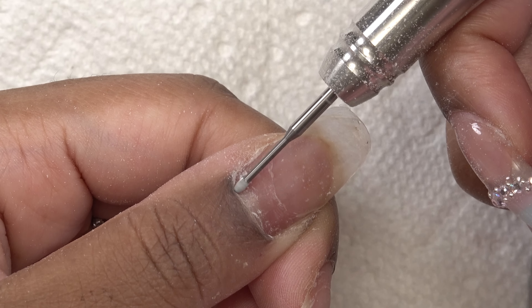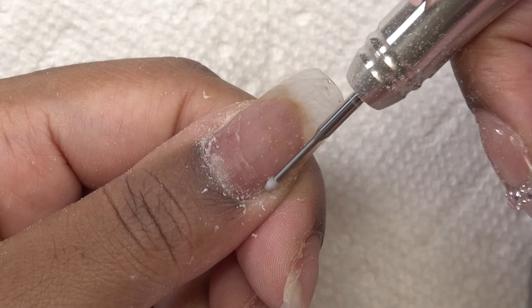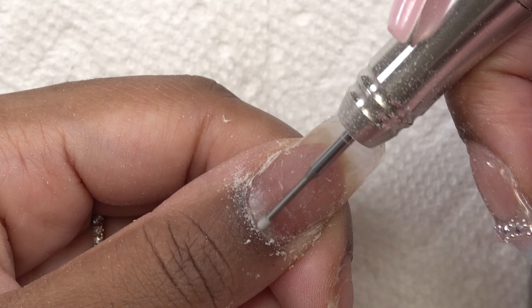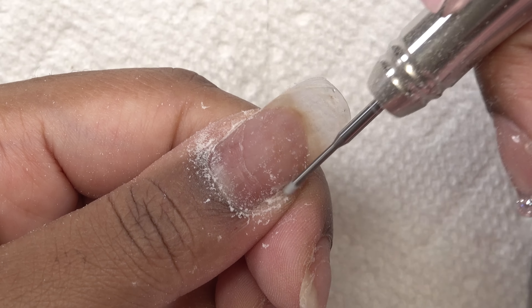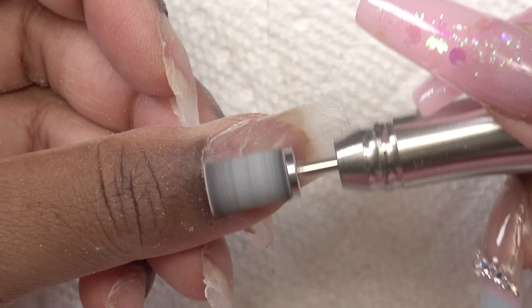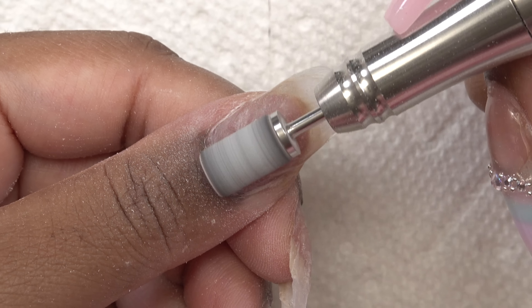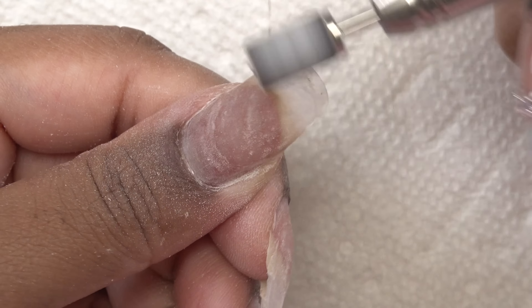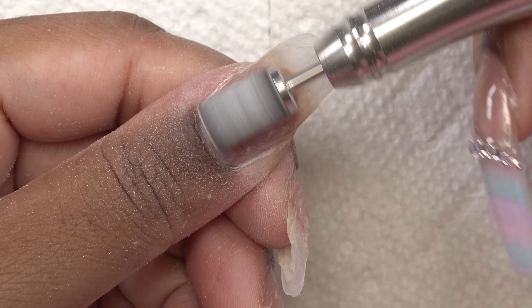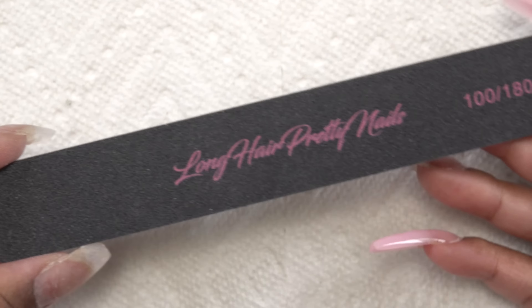Taking that cuticle clean bit, I'm just going to work that around my cuticle area because it's been seven, almost eight weeks, and these cuticles need some tending to. Then I'm taking the fine sanding band and taking the shine away from my natural nail, also getting rid of any lifting that may have occurred. This is what the nails look like after all of that.